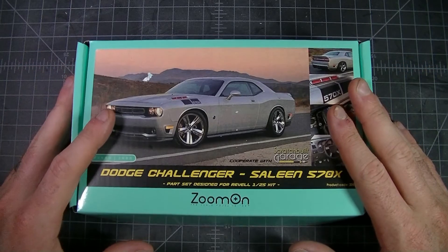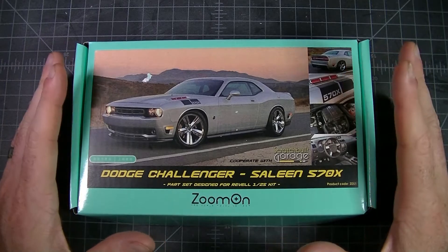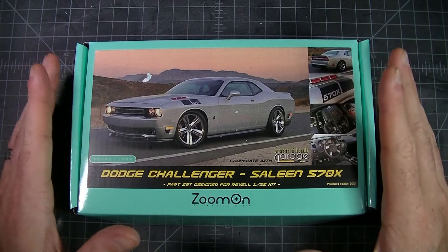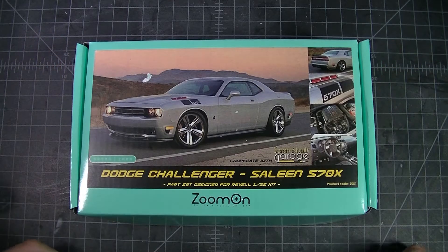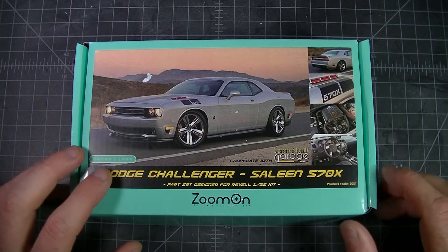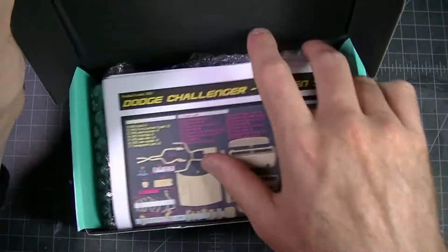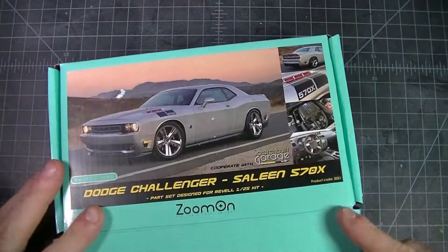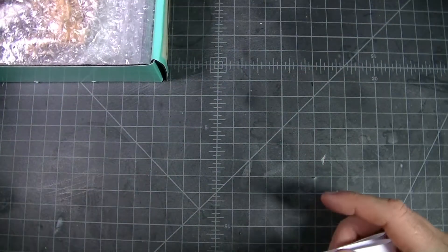Zoom Models is a company based out of Hong Kong and they make some really interesting kits, mostly JDM, but there are a few exceptions for the North American market. So we've got our Dodge Challenger Saline 570X. Really nice packaging, by the way — really sturdy, came in the mail all bubble wrapped. It was wonderful.